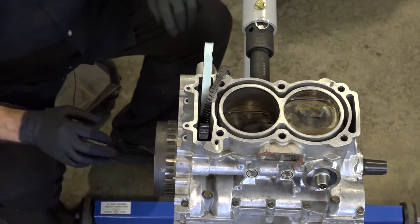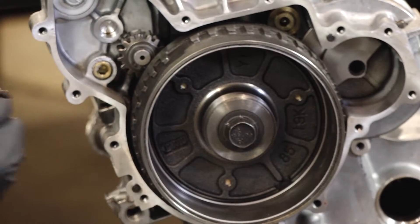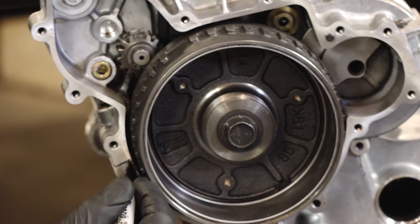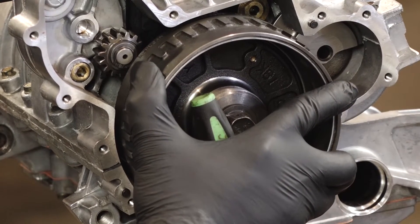Let's go ahead and bring the crank around to top dead center. Where do you find that? What you're looking for here is there's a line right here on the flywheel and you want to line it up where the case halves meet. So right there — that should be top dead center for us.